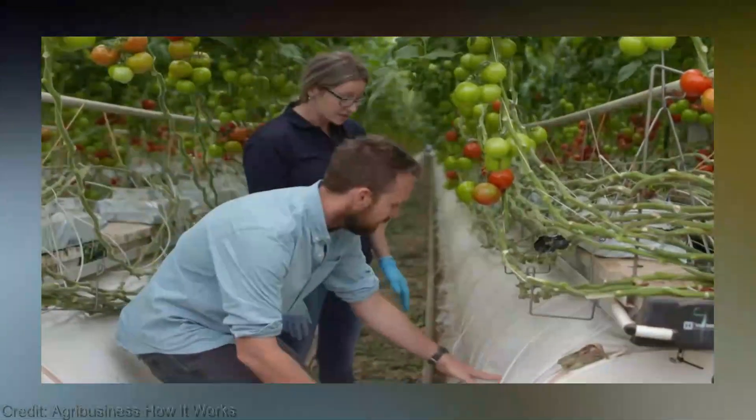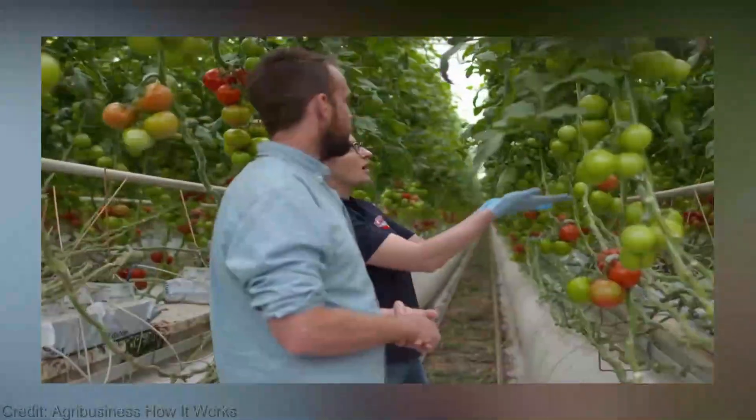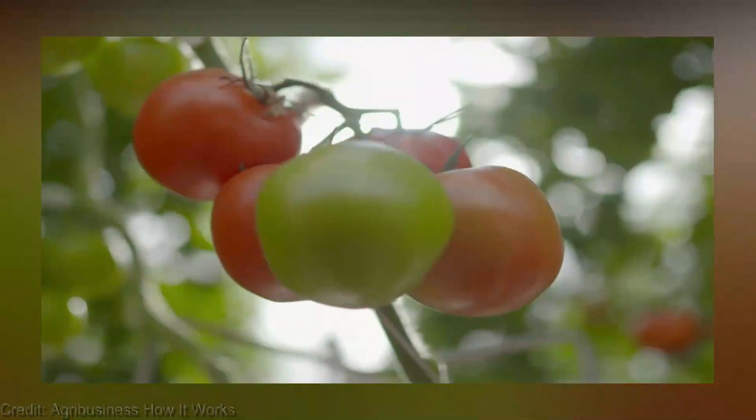Now, I know what you might be thinking — why bother with vertical farming for tomatoes when we can grow them in traditional gardens? Well, my friends, let me tell you, the advantages are mind-blowing. First off, by embracing vertical farming, we maximize our space efficiency.